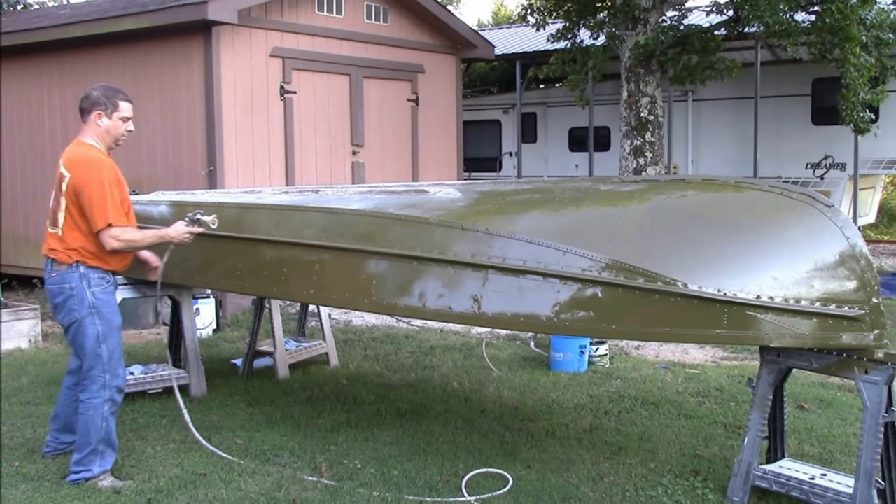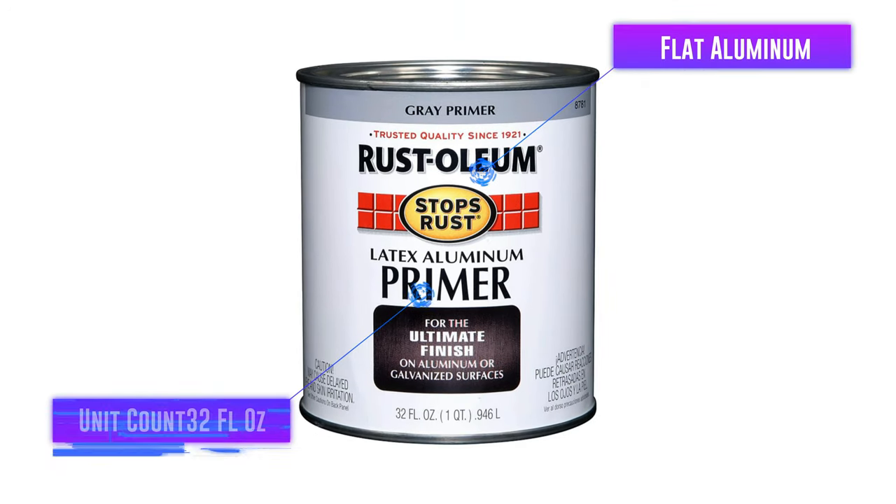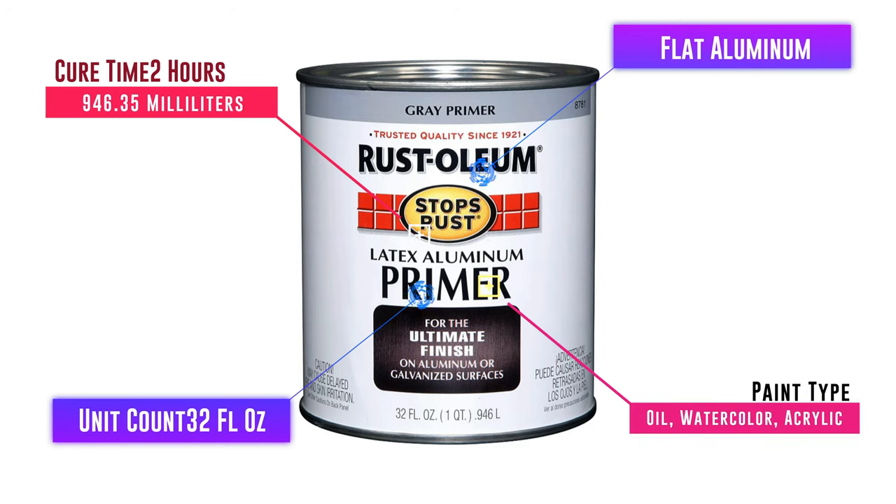I want my aluminum boat to look simple but tidy, that's why I like the flat gray finish that it creates. All you need is a single coat to achieve a plain but nice finish for your boat.